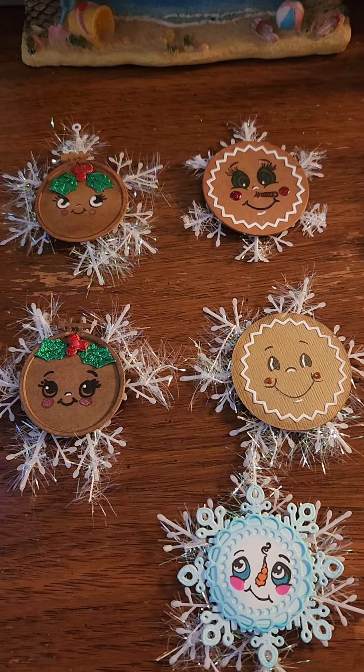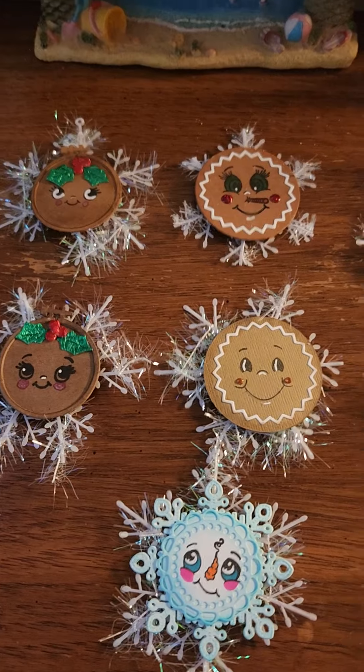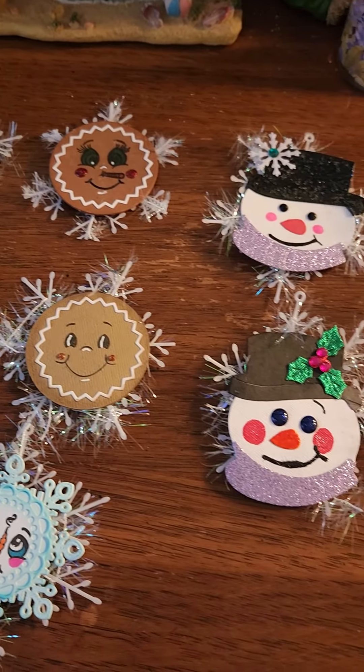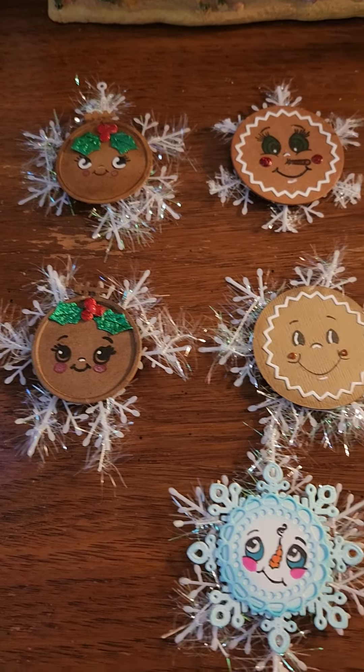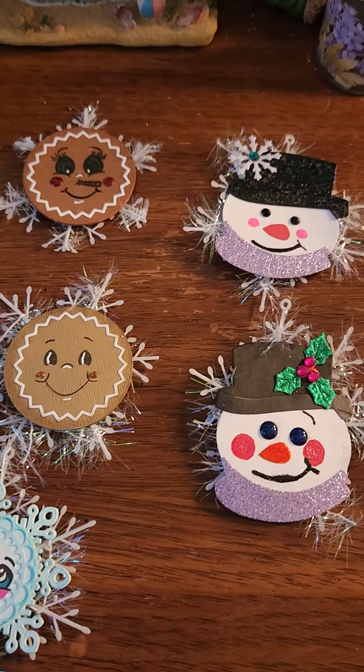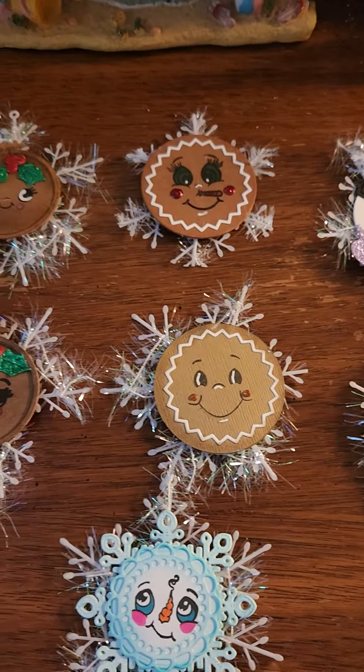One crafter I know is Jill Norwood — she does an excellent job. I love her channel. If you've never been to her channel before, go check it out. She does a really nice job and explains everything very well. And so do all you other crafters out there — you guys are doing such a great job.